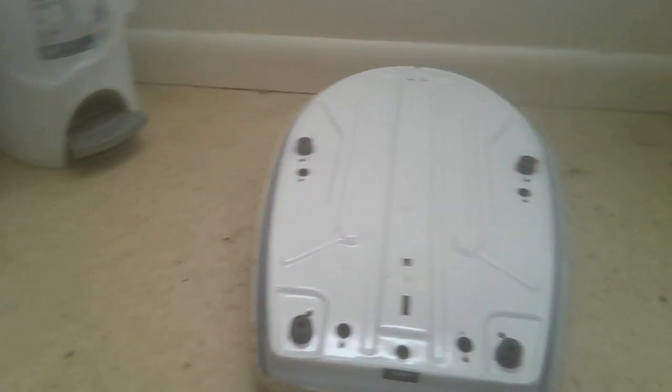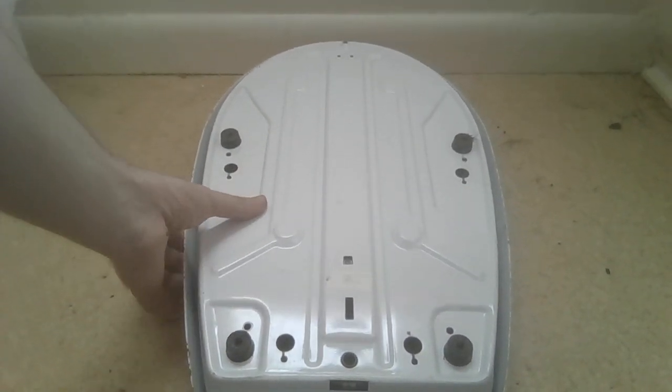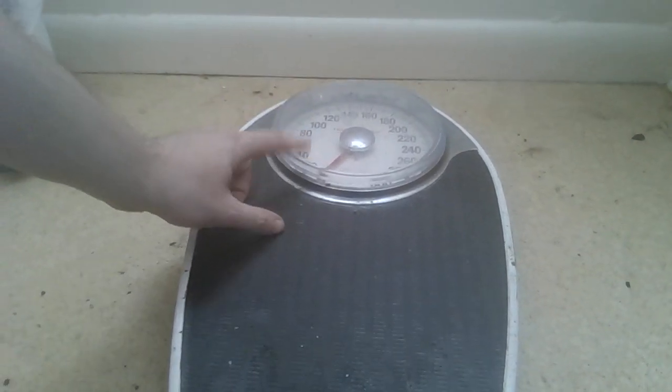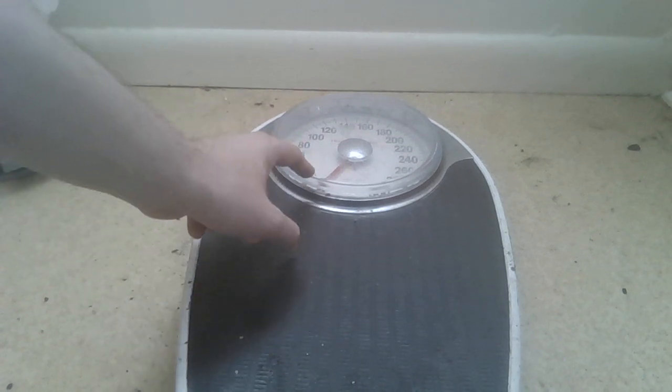I actually weighed a bit less than I thought. I thought I was 171 but I was more around 169 or 170 because the scale wasn't at zero. So I'm at about 153, and with the laptop I'm at 159 — so this laptop is actually around six pounds, I'd say five and a half.